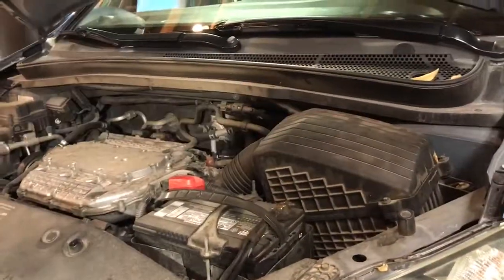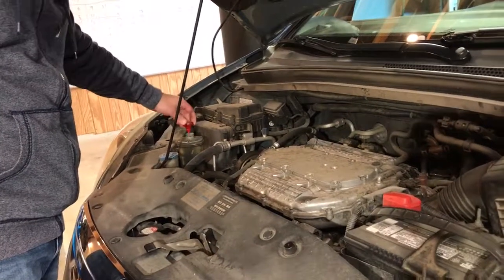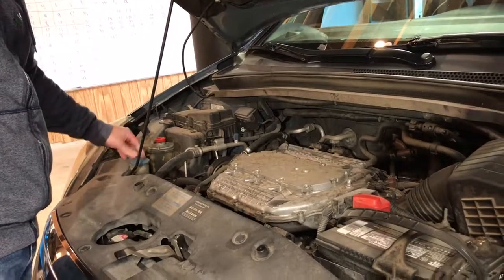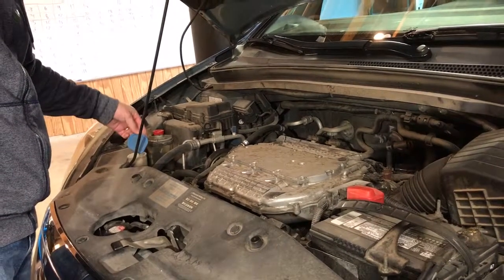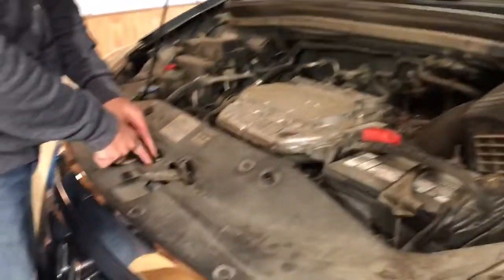You got your airbox right there. Over here you got power steering — put your power steering fluid in there. And here you got washer fluid — blue windshield washer fluid.